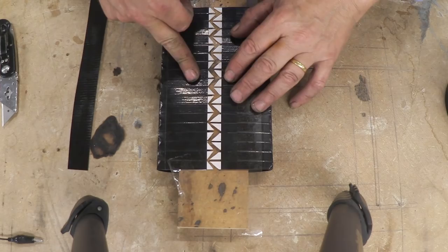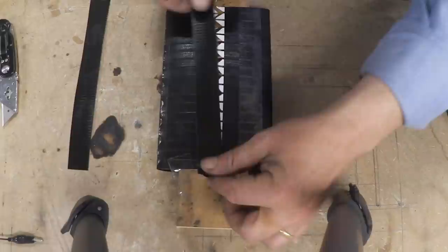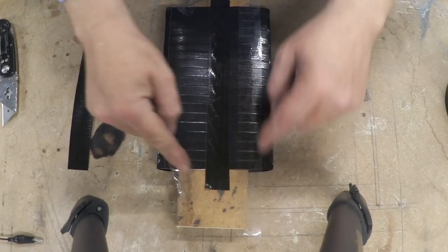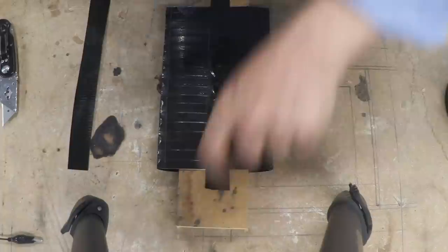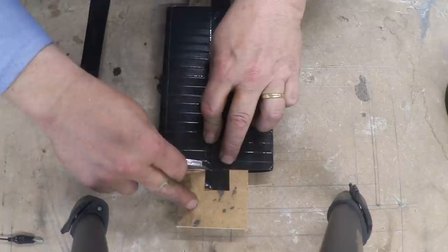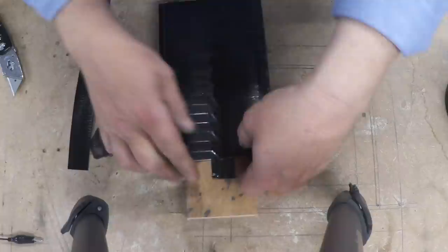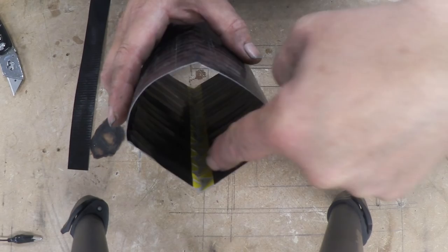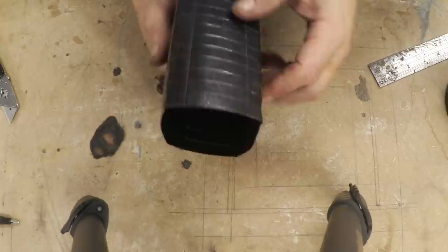Then we can put the fixing tape on and remove the two tapes that were being used to hold everything. So there are things held in place and lined up so that when they get their bit of tape on them — there's the tape — we can remove the holding tapes. Then we need to feed a bit of tape down there and finish that off, which makes a tube.